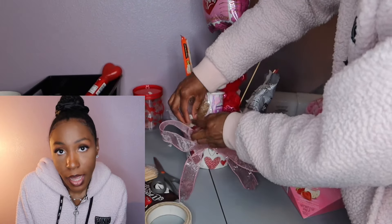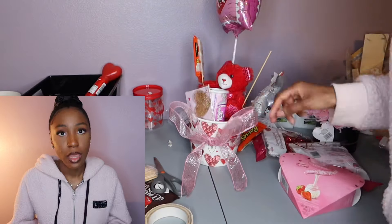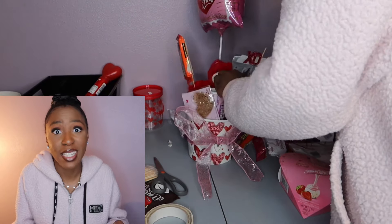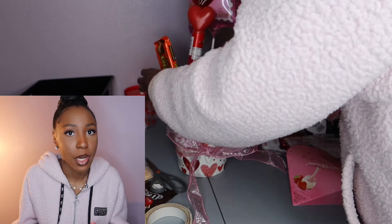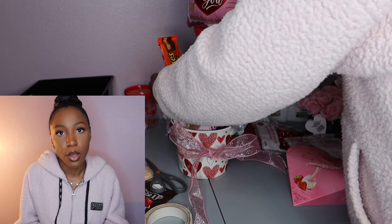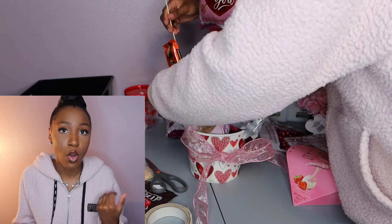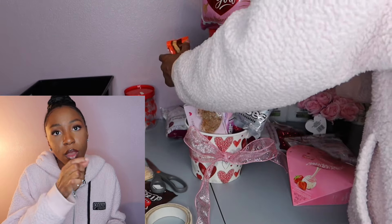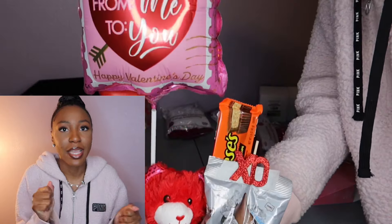Now I'm going in and adding some ribbon. Dollar Tree had a variety of different ribbons — this ribbon cost three dollars but they had some for a dollar twenty-five and up. I picked out this pink one because it was cute. I mess around trying to get the tie right, then once I have it where I want it, I tape it on the back and tape the bow heads to the base so it sticks up and stays cute.